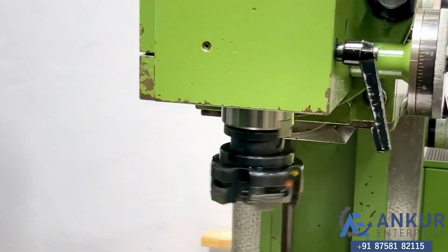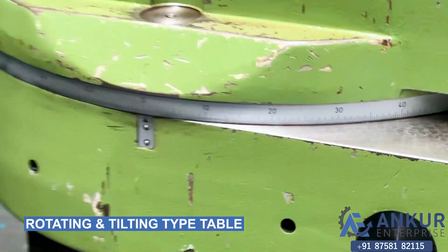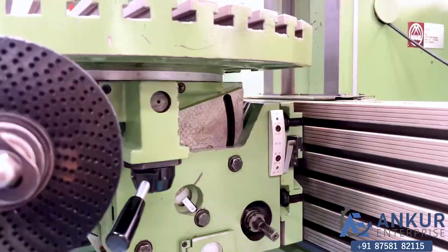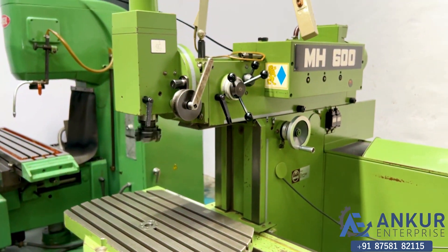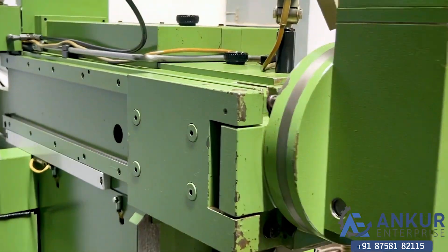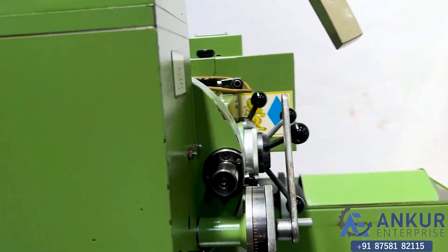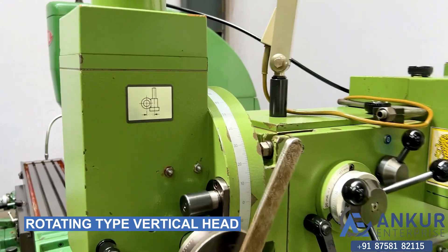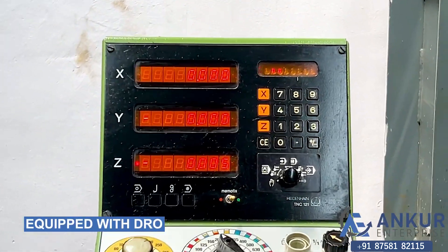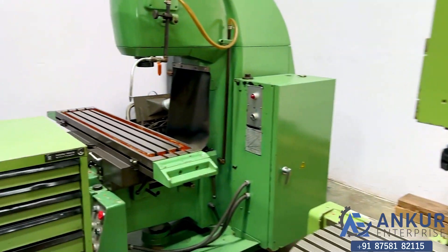Its spindle taper is ISO 40. The table is a rotating type and also a tilting type — it can be tilted. To do horizontal milling operations, the vertical milling head can be parked; it is a parking-type vertical milling head. The vertical head can also be rotated. The machine is equipped with a three-axis DRO and is complete with toolings.